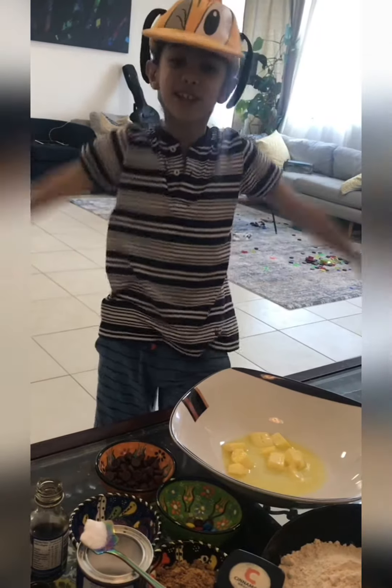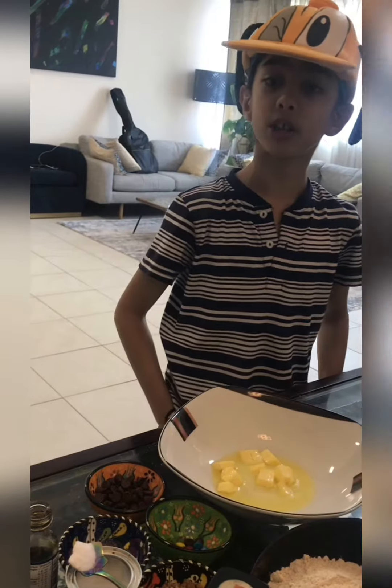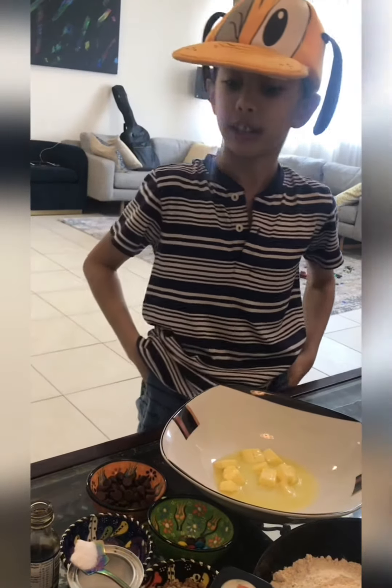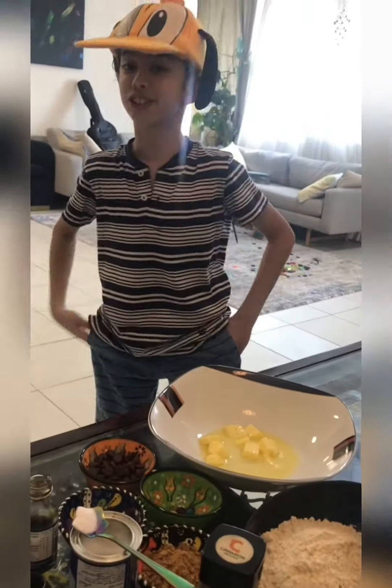Welcome to Fun2None! Today we're going to make oatmeal cookies and you can give them to family members and friends. So without further ado, let's start!